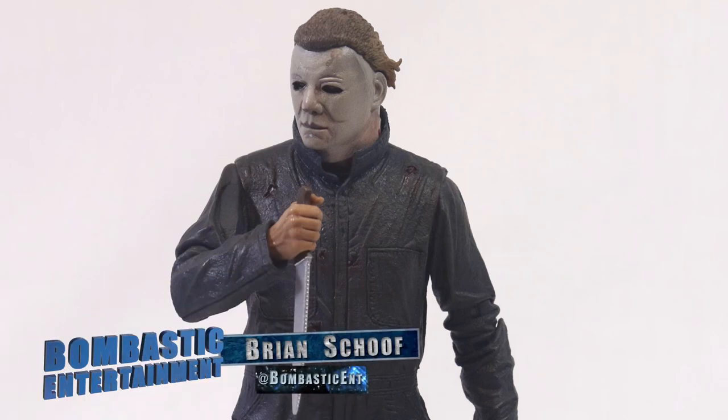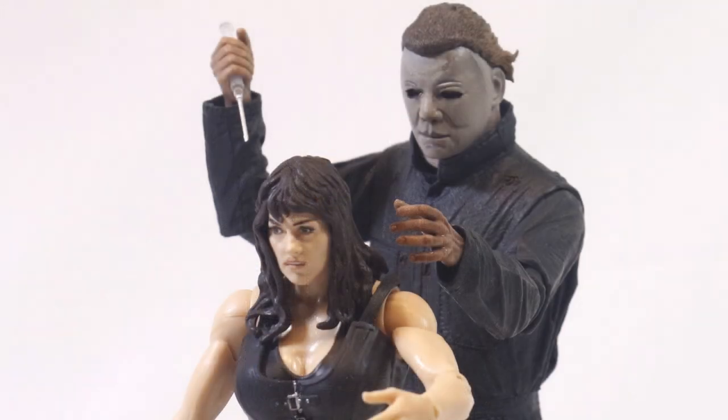Hey guys, Brian Schoff here for BombasticEntertainment.com. Today, we're taking a look at the ultimate Michael Myers from Halloween II by NECA Toys.